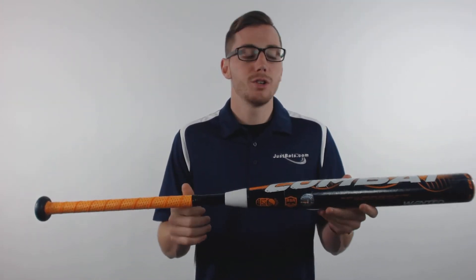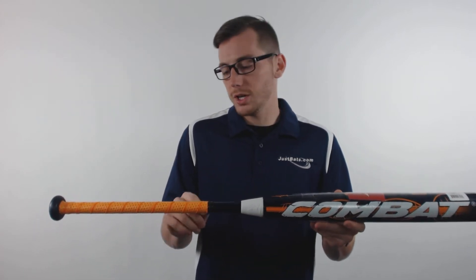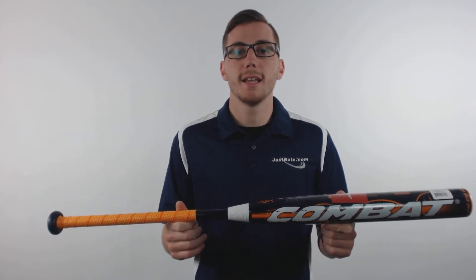This two-piece composite design features a seamless barrel construction with a larger sweet spot, also features a premium lizard skin grip, and comes with the 1.20 BPF U-SSSA stamp.